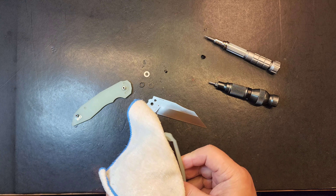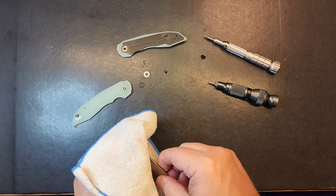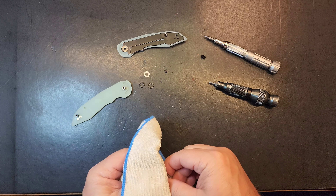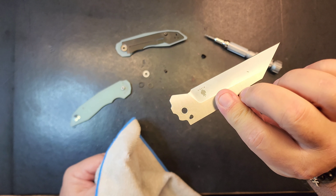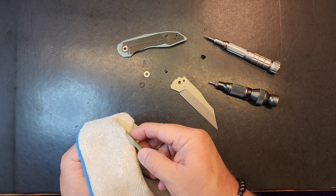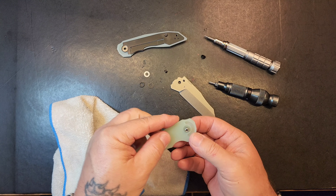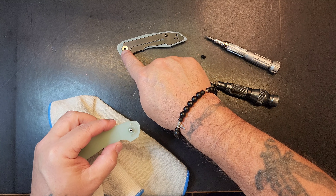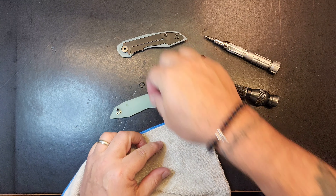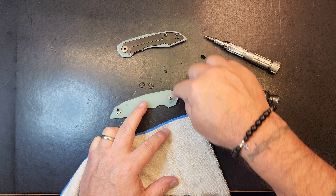We'll get the grease off here, just wipe it down a bit, then put a coat of thin oil on everything and get back to it. Interestingly, the internal stop pins are black — a neat little detail, though it's inside the knife so you can't really see it. The pivot is captured in the top-down scale, which locks everything in. Let's clean up these bearings and the one washer.